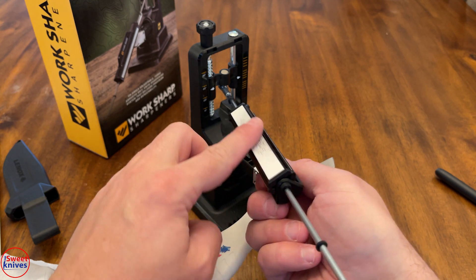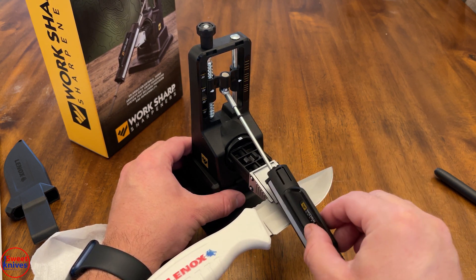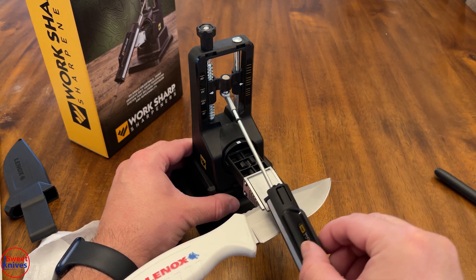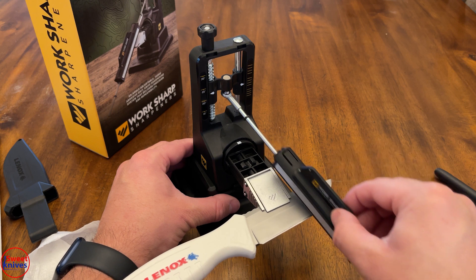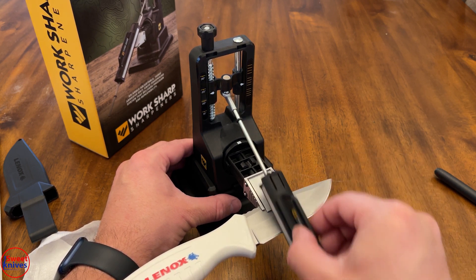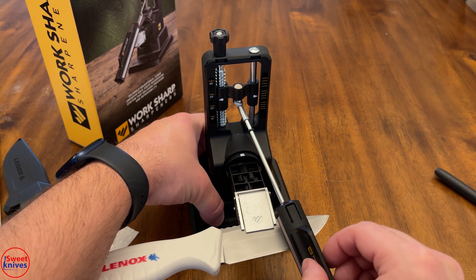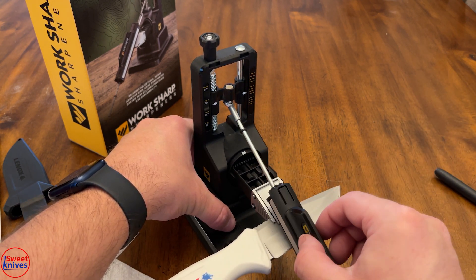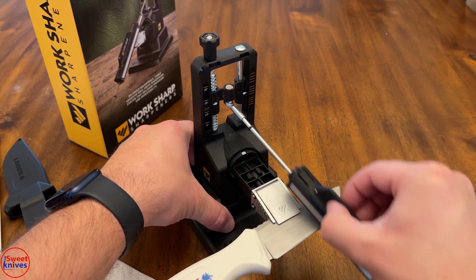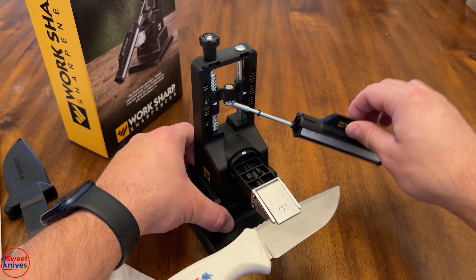The ceramic stone is really smooth — this is the last stage. Same thing, you set it and go with nice easy strokes. If you flip from side to side carelessly you're going to dull the whole thing, so go really easy. You can almost tell it's getting a little bit of a mirror finish — not a full mirror because the ceramic isn't that fine, but it's doing okay. I can tell it's smooth.